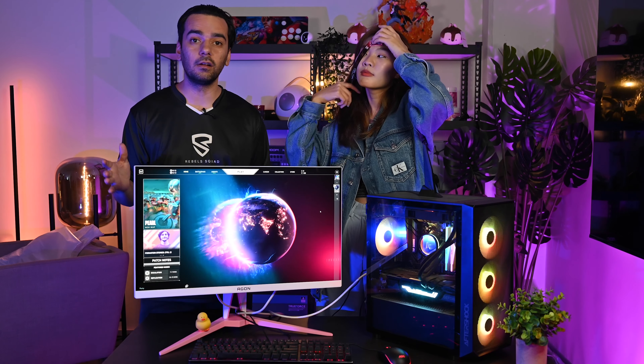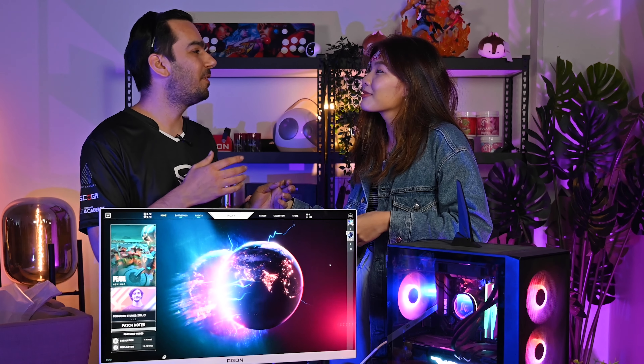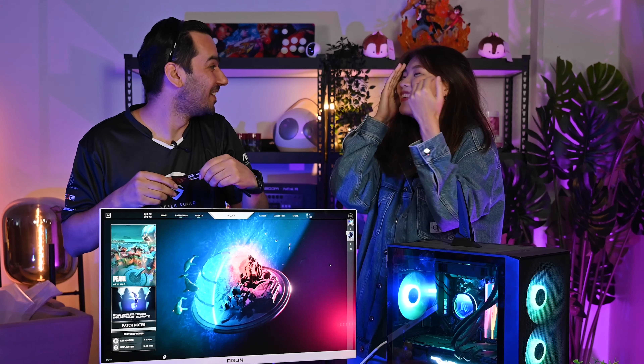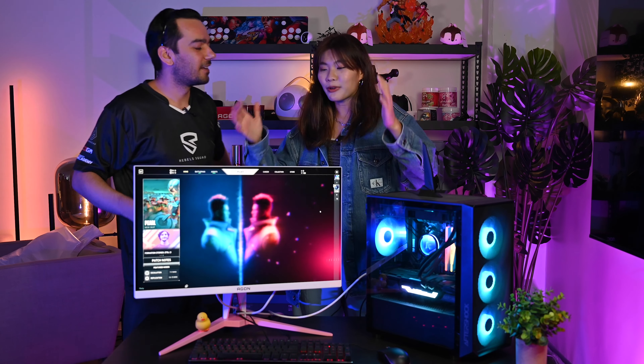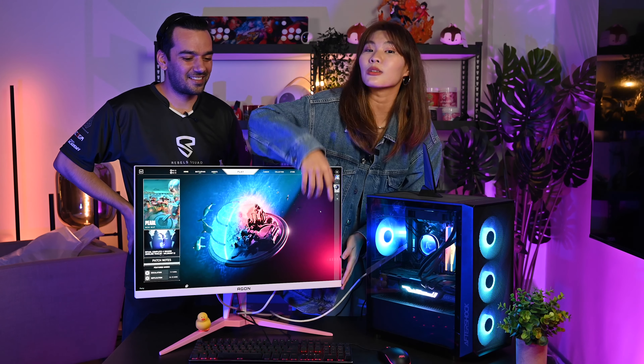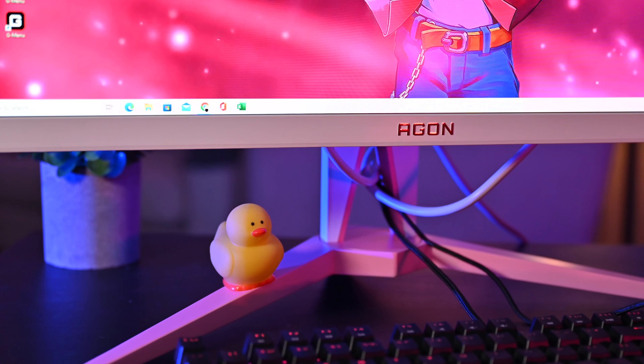Alright, the monitor is all set up and it looks amazing. Now let's ask Joey about her first impression. She's peeling off the screen protector — careful, don't lose your eyebrows! Joey says: 'This is really wonderful. I can tell it's so much different from the previous one — there's a great balance of white and pink. The previous one was all pink, whereas this new one is white, and I totally love it.'